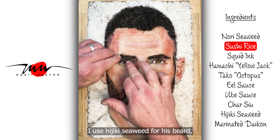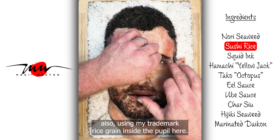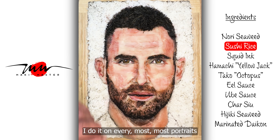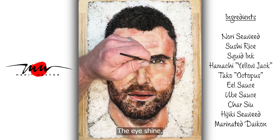I use Hajiki seaweed for his beard also. I'm using my trademark rice grain inside the pupil here — I do it on most portraits to give it that photo look, you know, the eye shine.